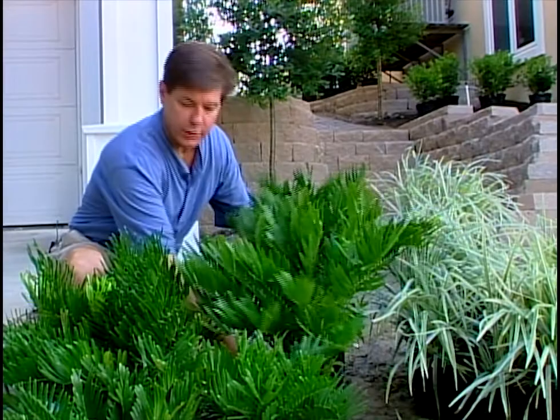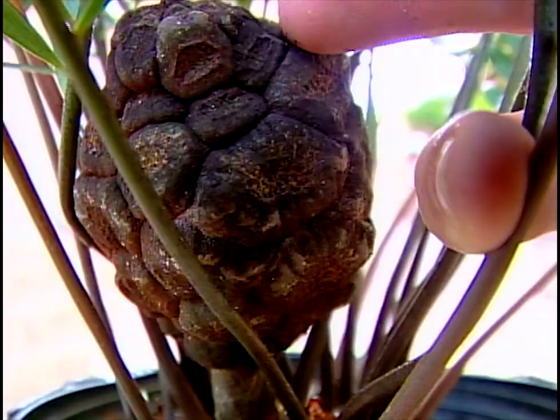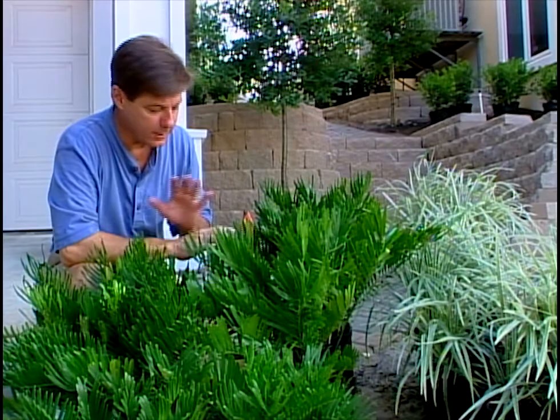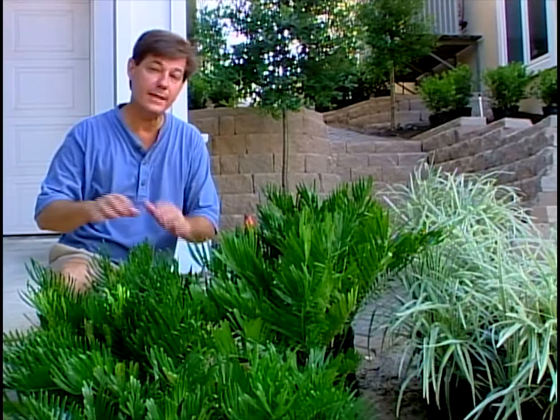I have in front of me here a plant - Zamia integrifolia, commonly called a kunti palm. It's not really a palm; it's not in the palm family. But it is native to the southeastern United States, and these wonderful little cones you see at the base are where the seeds develop. I've seen this plant used in right-of-ways and highways, and here with the salt tolerance it has, it's going to supply a low, lush green color year-round. So the kunti palm I plan on setting underneath here, crossing over the driveway with the Aztec in front.